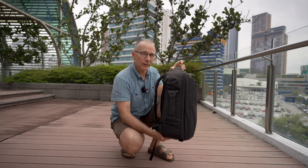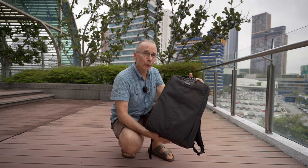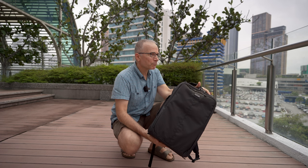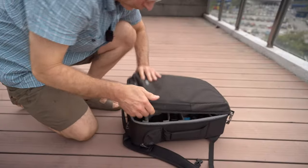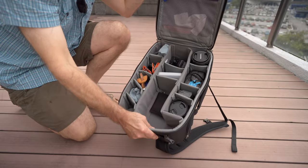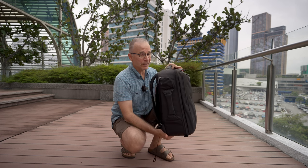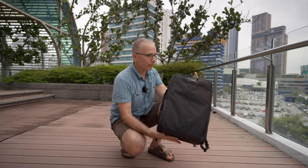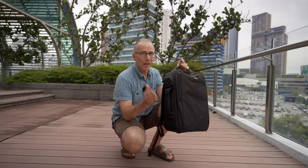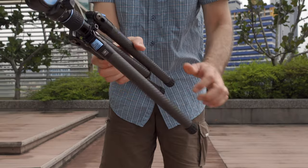Let's first check out my camera bag, which is the Think Tank Airport Essentials. Based on my flight from Helsinki to Kuala Lumpur — a pretty long trip — this bag proved to be an excellent bag for air travelers. It's just about the right size for my needs: it can easily take my 14-inch laptop and all my gear, with some extra space for personal items.